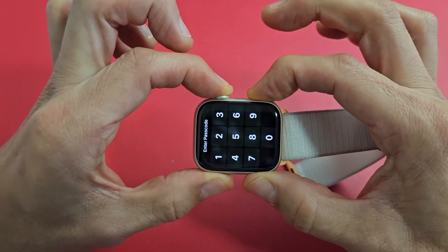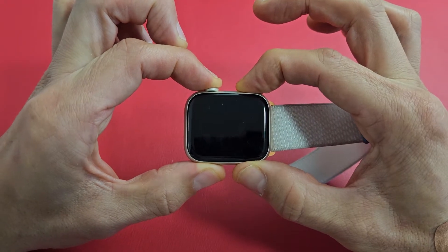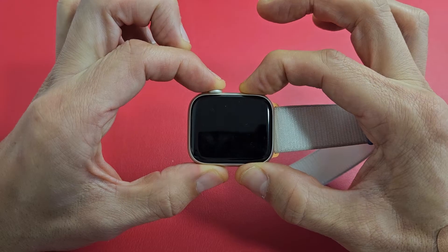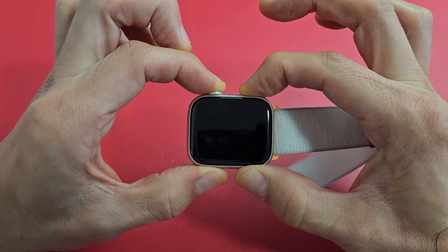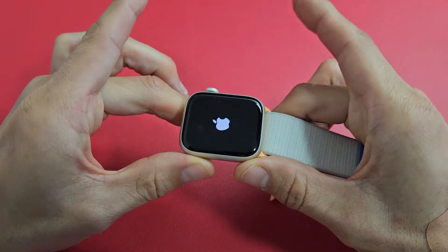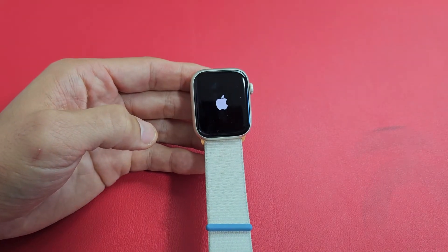Press and hold both buttons. Keep on holding until we see an Apple logo appear. Still holding on both buttons here. It just turned off — still holding on. Now wait for the Apple logo. There it is. Let go of both buttons and let it boot up normally, and you just forced your Apple Watch to restart.